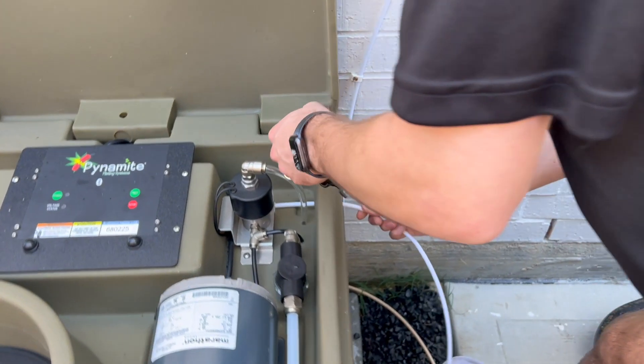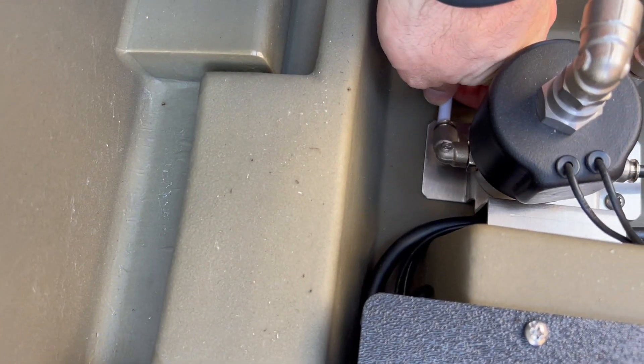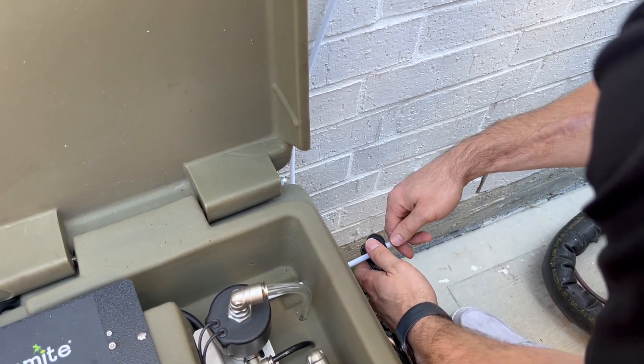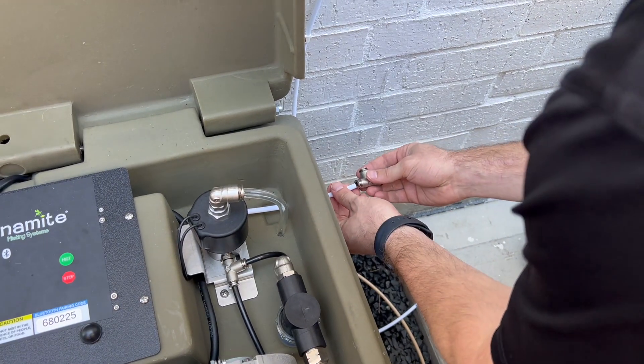Once the system is in place, feed the tubing from outside of the cube in through the nozzle circuit outlet and into the nozzle circuit fitting. If you are running tubing in two directions, cut the tubing just outside the cube and put in a T.